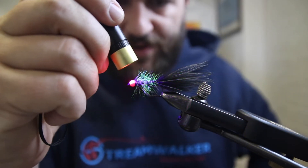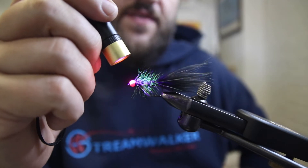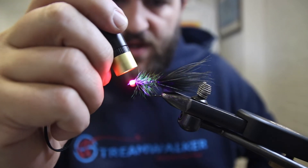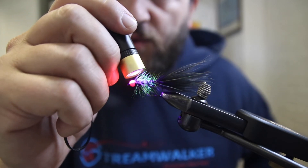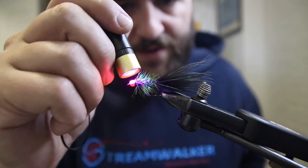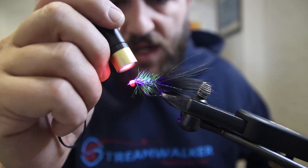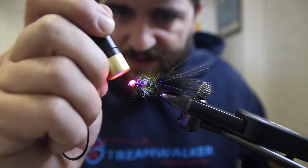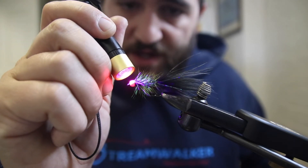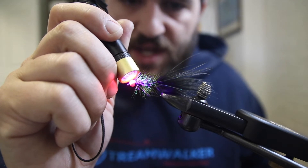And that is a woolly bugger — that's how I tie them. We tie them in a couple different sizes. We also sell commercially available ones at the shop, but the ones we tie are always on the A-Rex hook with a nice tungsten bead — just better quality than you're going to get from a commercial fly provider.